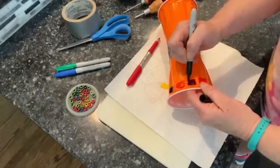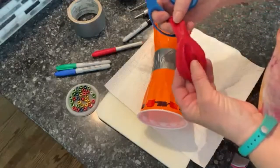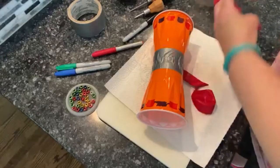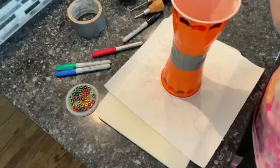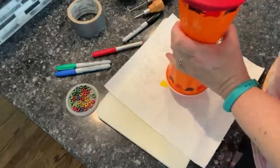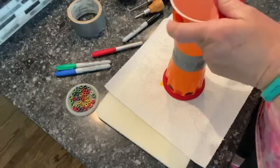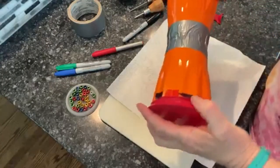Our next step is to cut the bottom part of the balloon off and stretch it over the top of the cup. You might need some help — it is a little challenging. Try the other side. Now you could put rubber bands on there, but I found it's pretty tight and I don't think it's going to go anywhere unless you really press hard.